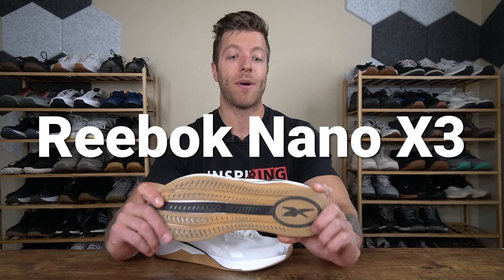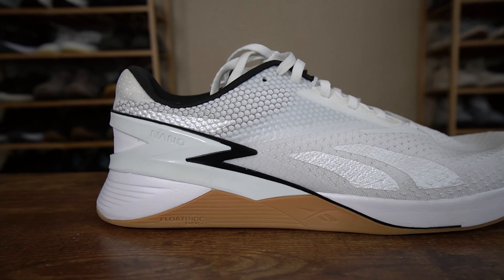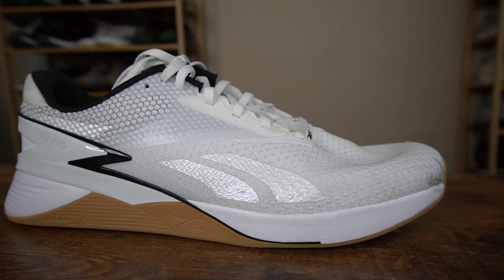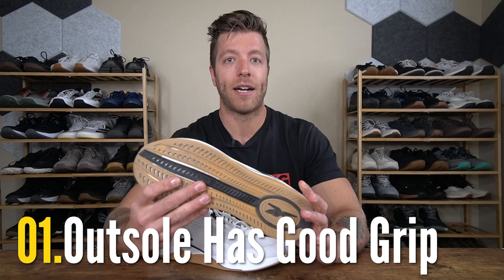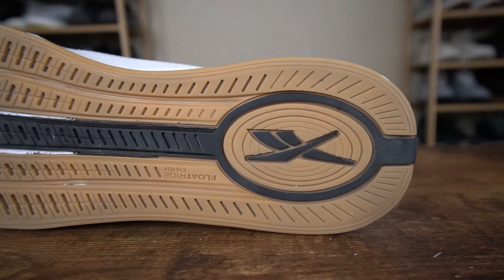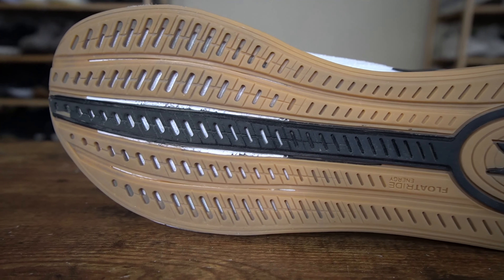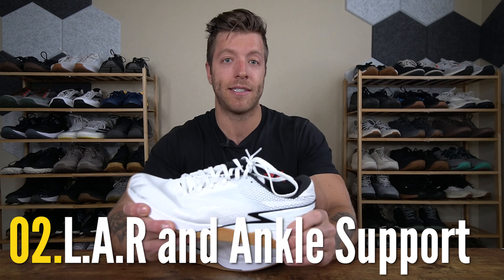My next pick is the Reebok Nano X3. I actually played a lot of pickleball in this shoe during the initial break-in period, which helped accelerate that — a big win I didn't realize at the time. Three reasons why I like this model for pickleball: number one, the outsole tread gives you a nice level of grip. I really like how this tread interacts with different surfaces, and it's done a pretty good job with durability thus far. You can also extend an outsole layer for additional toe box protection.